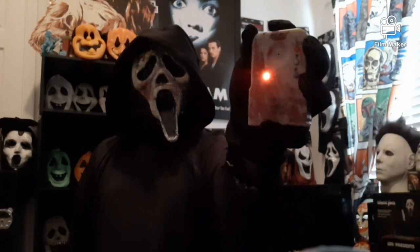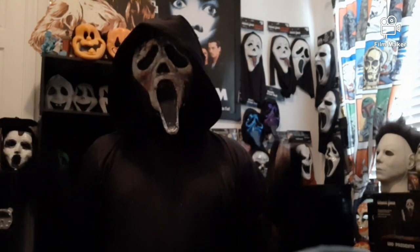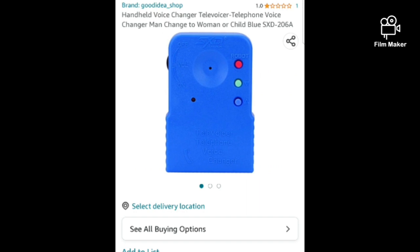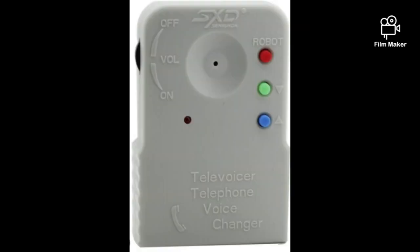This voice changer is the XSD voice changer that was used in Scream 5. It's pretty good for looks — I painted mine with a red blood effect on it. They have a blue one and a white one on Amazon. It's terrible as a voice changer, but it's good for looks.